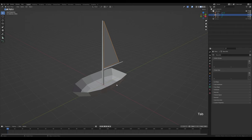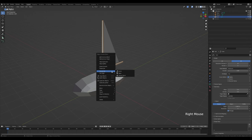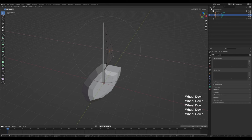Let's now refine our model. First select the mast — I forgot to fill the caps, so fill them so it's closed. Right-click and shade smooth. Select the sail again, tab into edit mode, select these two vertices, and press O for proportional editing. Press G then X and move to the side, increasing the falloff with the mouse wheel.